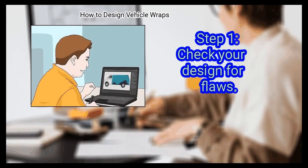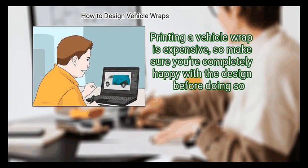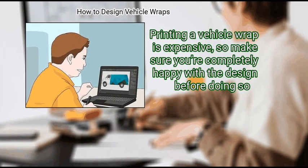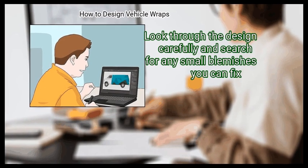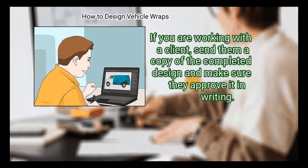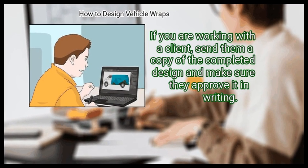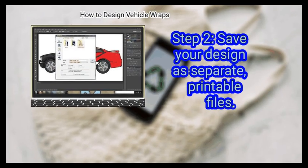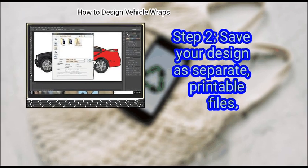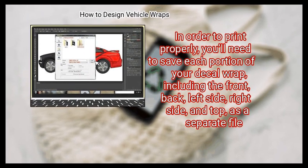Method 3: Printing the wrap. First, check your design for flaws. Printing a vehicle wrap is expensive, so make sure you're completely happy with the design before doing so. Look through the design carefully and search for any small blemishes you can fix. If you are working with a client, send them a copy of the completed design and make sure they approve it in writing.